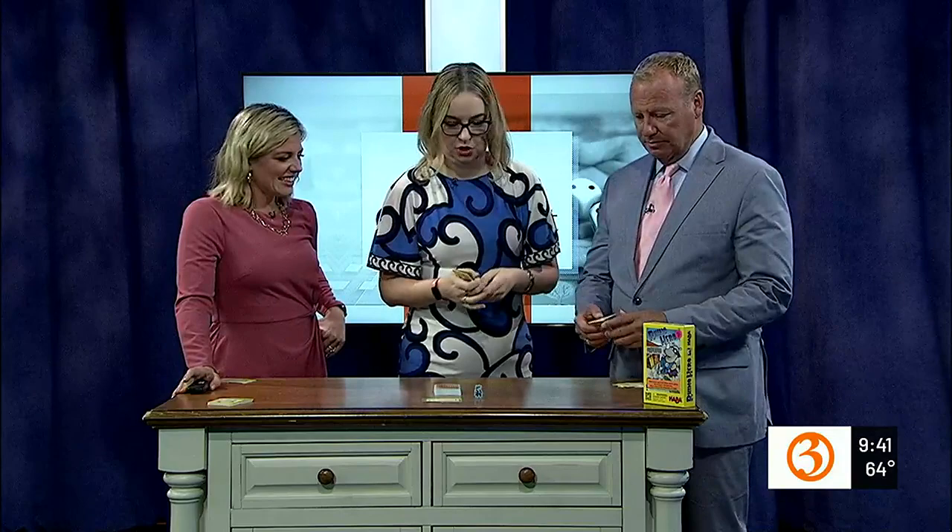Enrique Iglesias sings about how he can be your hero. That's very true, he does. So how do we do it? Let's play. So let's have you go first, Scott.